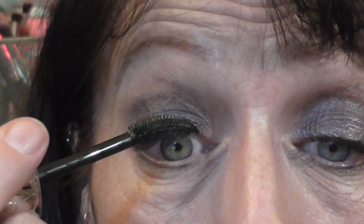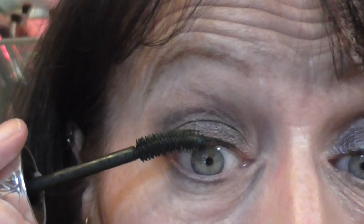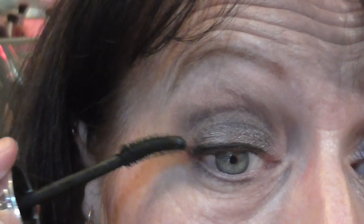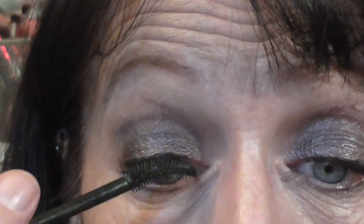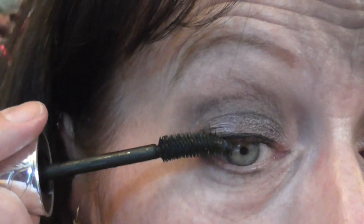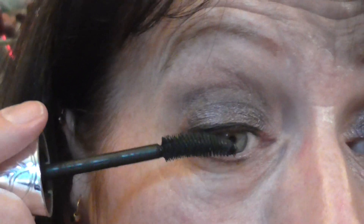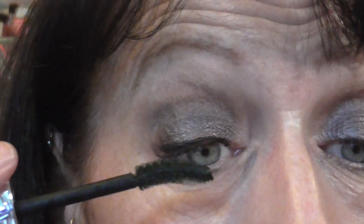It just takes patience getting it on because you need to layer it and layer it to get the colour on. It does take a little while getting it on, but once you have got it on it is really worth it. I am putting this on without curling my eyelashes. I think it does a really, really good job of keeping your eyelashes curled without having to curl them.